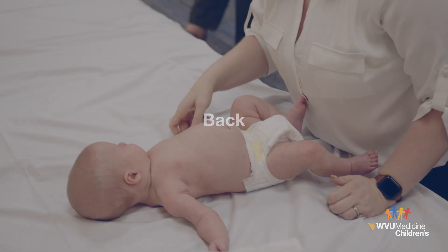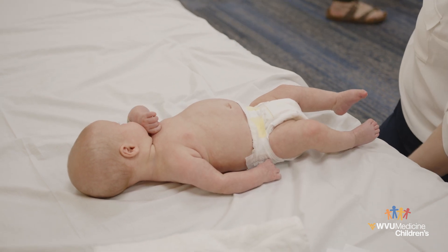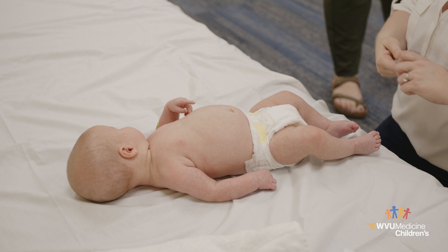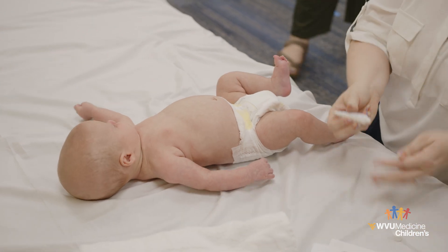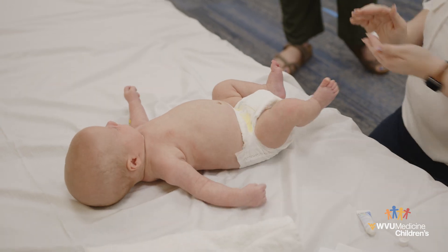Back: When placing your baby on their back, make sure they are placed on a soft, firm surface and that their head does not always face the same direction while sleeping. Your baby will get plenty of time on their back when sleeping, so it is preferable to place the baby on their tummy or side lying when they are awake.